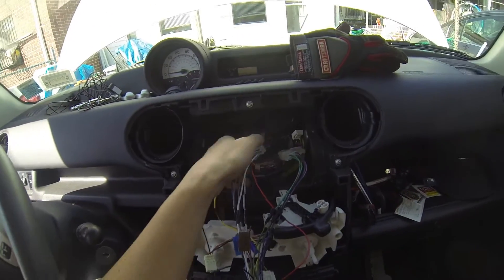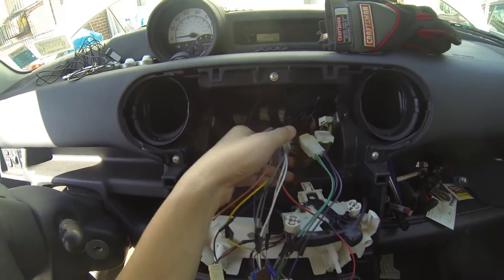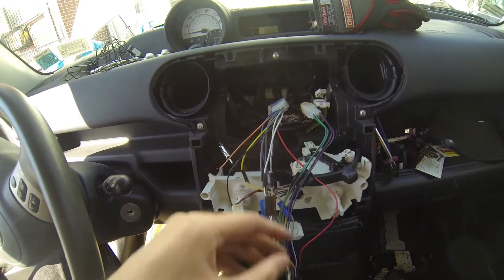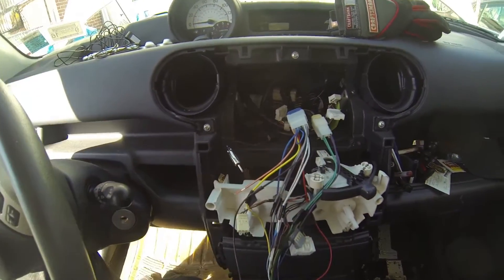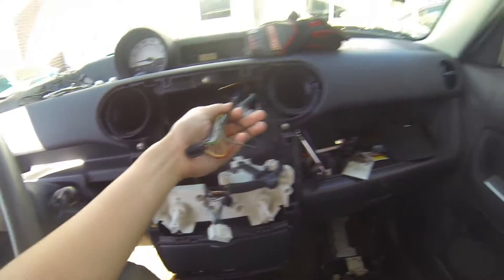Now you plug your Amazon harness that you soldered into the two OEM ports, and the other end will plug right into your new head unit. I'm just going to tidy up the wires a little bit with electrical tape. There you go — now it's nice and tidy to push the new head unit in.